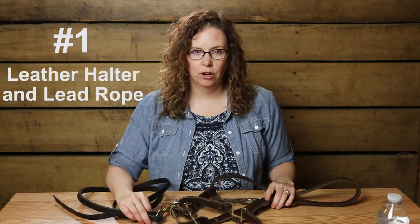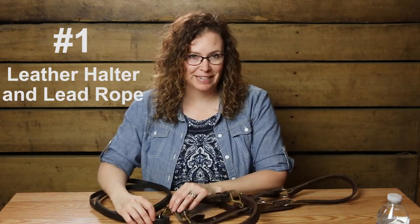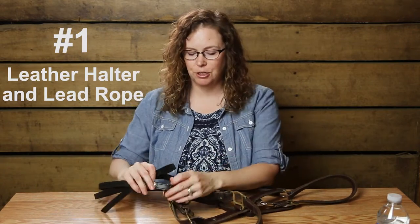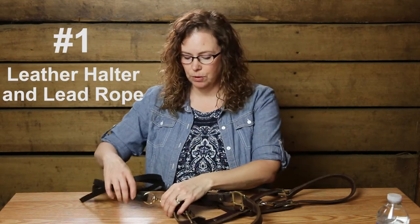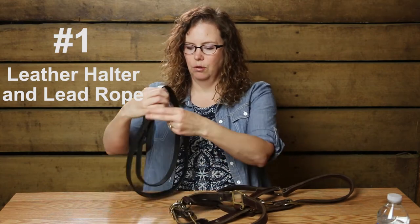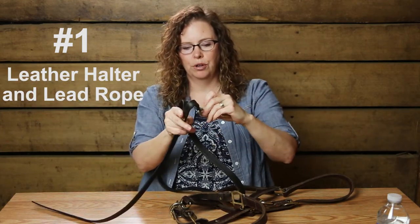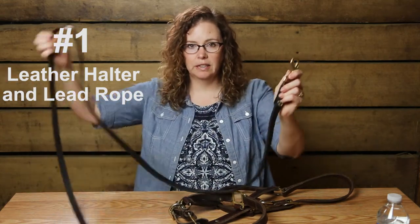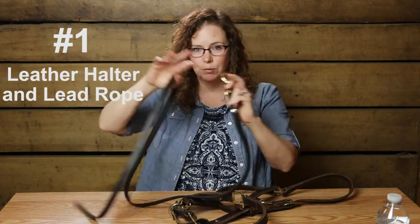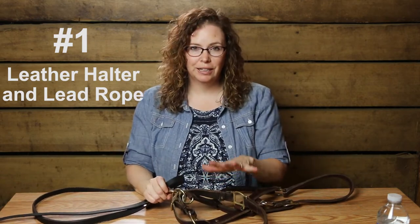I always bring a plain leather halter and a plain leather lead rope. Most of the time leather halters come with lead ropes that have chains on them. I don't think chains are very pretty, and doubling them up makes them really dangerous. So I took a set of reins, put a lead rope clip on the leather lead, and now I have a nice leather lead that's not super long — really easy for people to hold without it becoming bunchy. I can clip that onto the leather halter and just have a nice clean leather look.